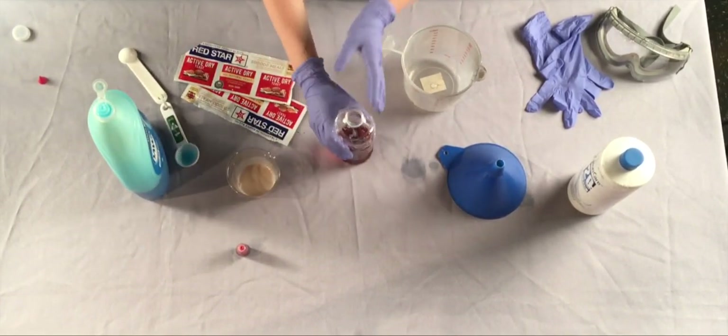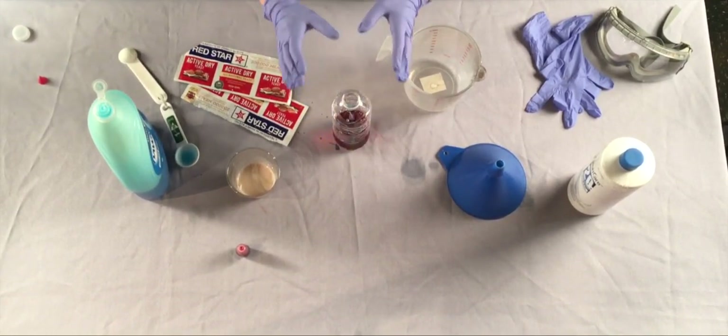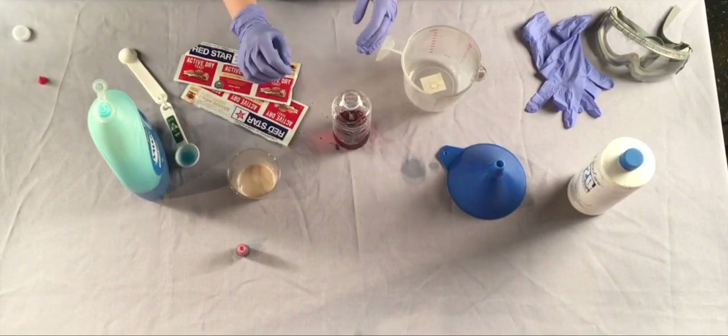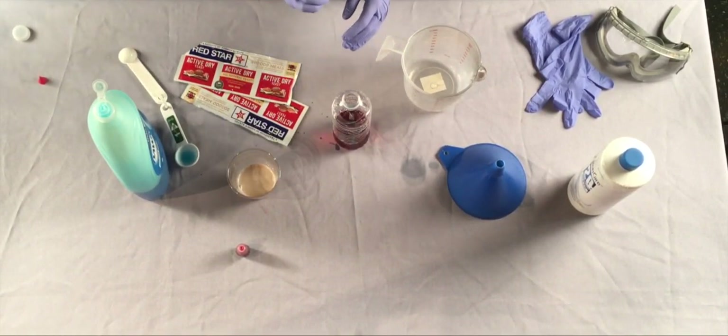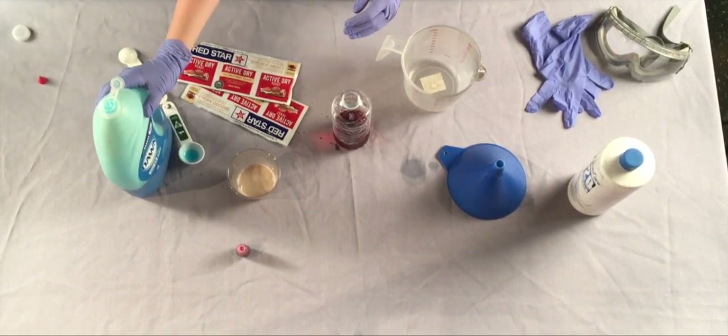Hydrogen peroxide slowly breaks down into water and oxygen gas, releasing a small amount of heat. But we are adding yeast to it. Yeast is what's called a catalyst — that means it makes the reaction happen much faster. We've also added some dish soap to this mixture. What happens to soap when you add a bunch of water and gas to it? Let's see.